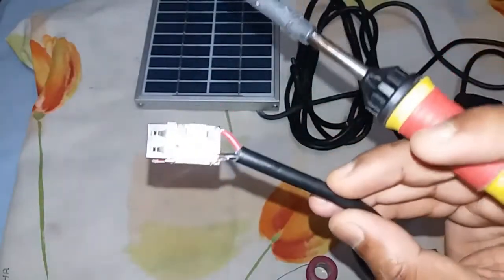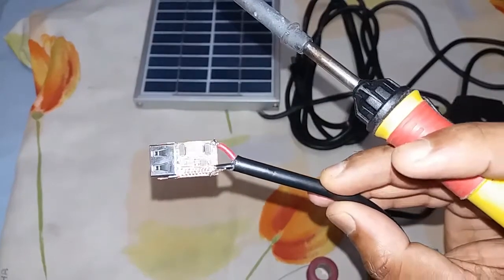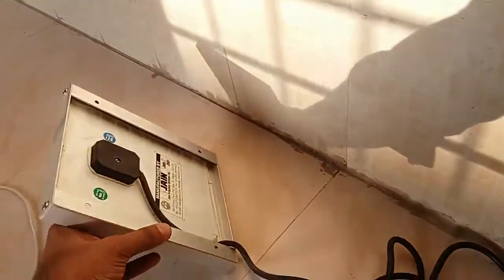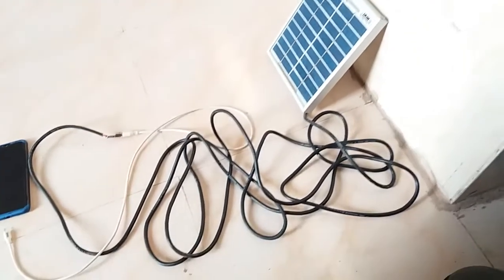Now the solar output wire is soldered into the circuit board successfully and is ready to test. I placed the solar panel outside the home under sunlight — it was evening, so light was very poor.